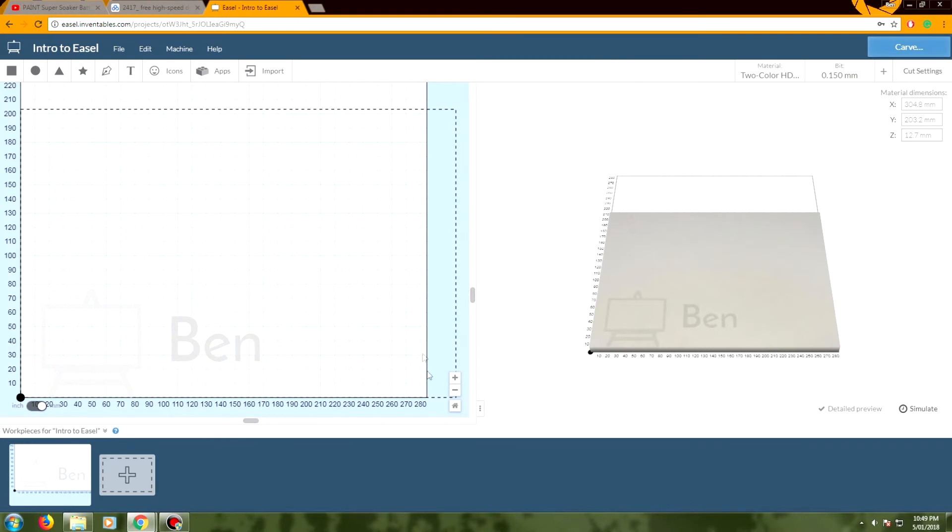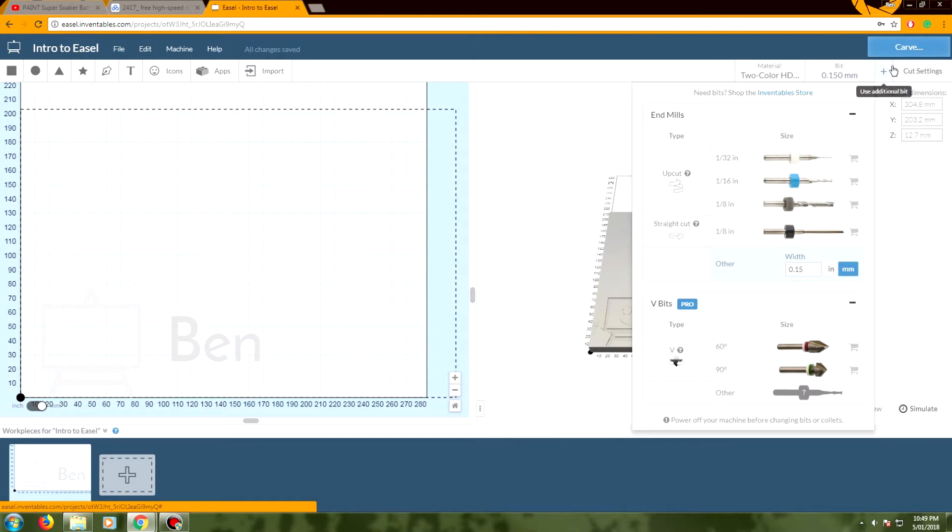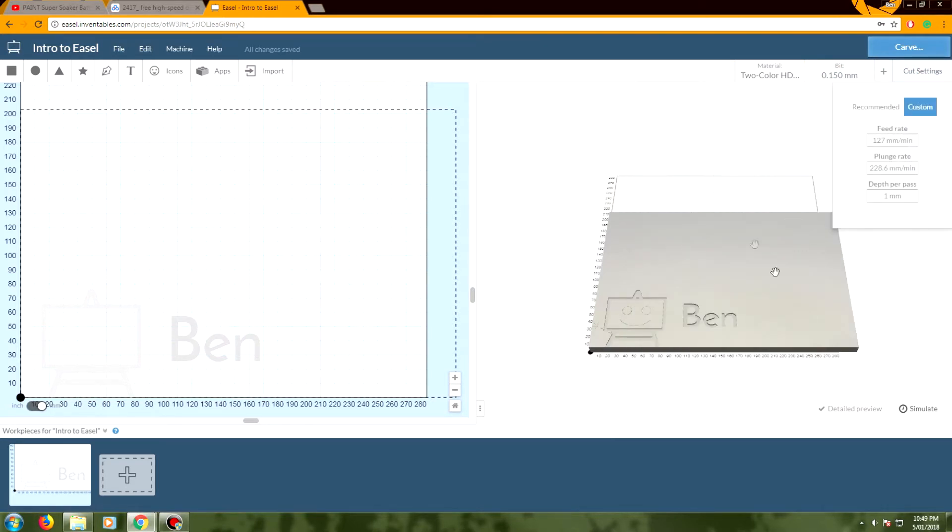This is a relatively easy tool. One thing that did trip me up is the inch to millimeter conversion down in the bottom left-hand corner. Personally I'm in Australia so millimeters are the way to go. Flick that over to millimeters and then you can change your material dimensions. The big things we need to change are: the material dimensions, the material we're cutting, the bit we're cutting with, and the cut settings.